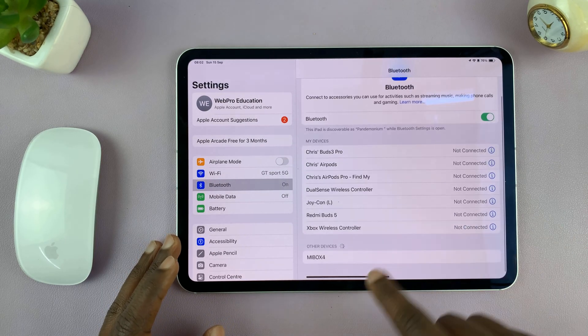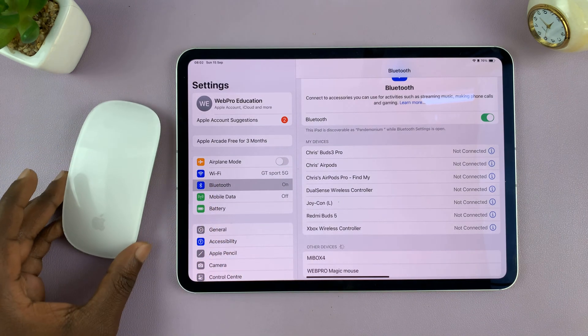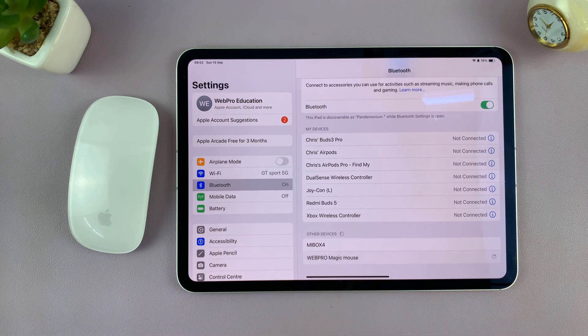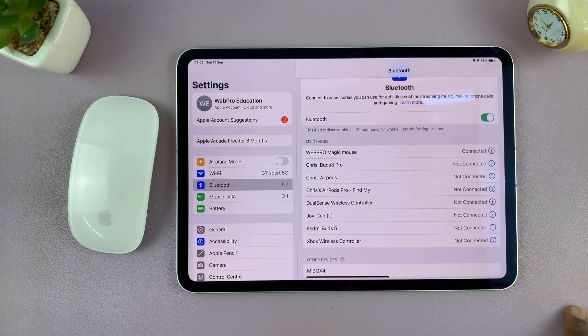Now with Bluetooth on, it's going to automatically start scanning for devices. So what you want to do is turn on your magic mouse and keep it next to the iPad. And as you can see, the magic mouse has been discovered. All you have to do now is tap on that and it's going to get connected. You can see my magic mouse is now connected to my iPad.